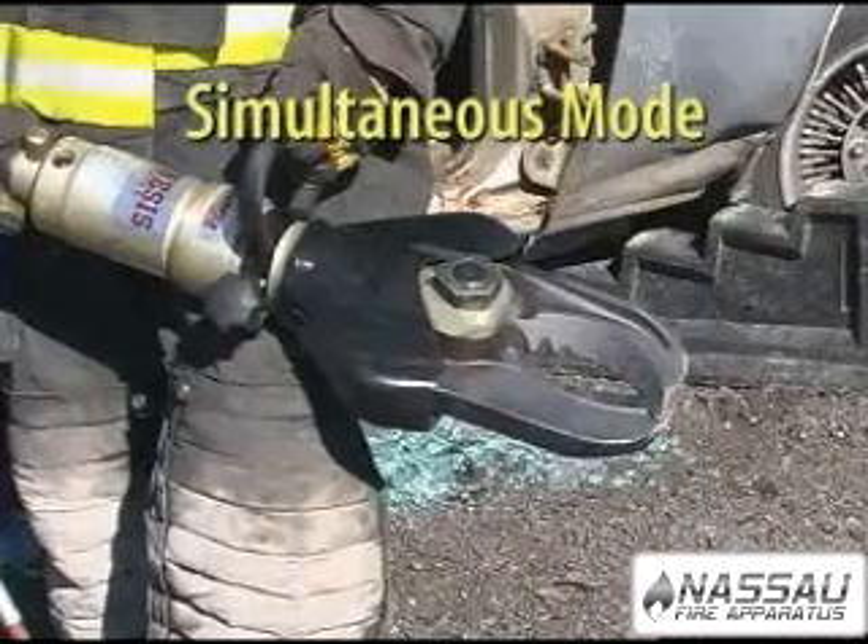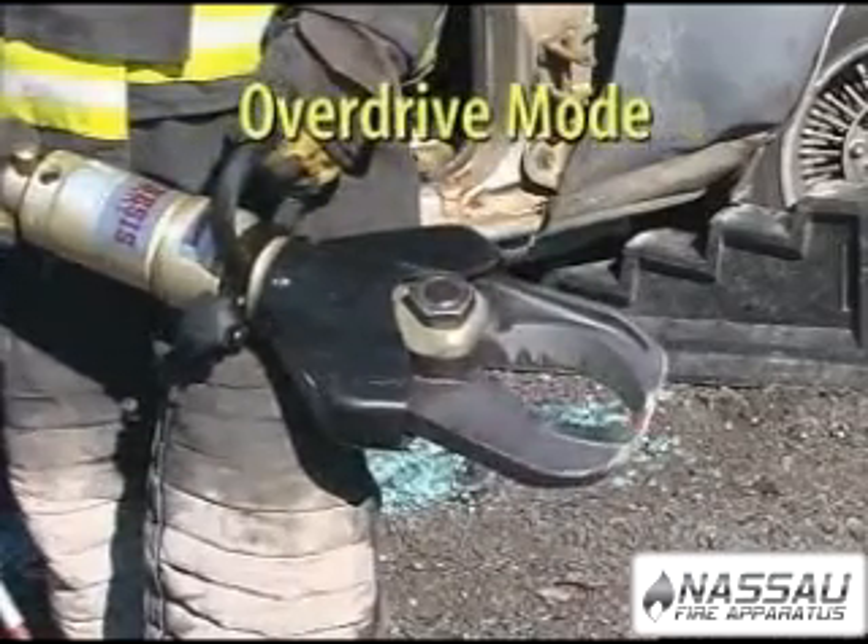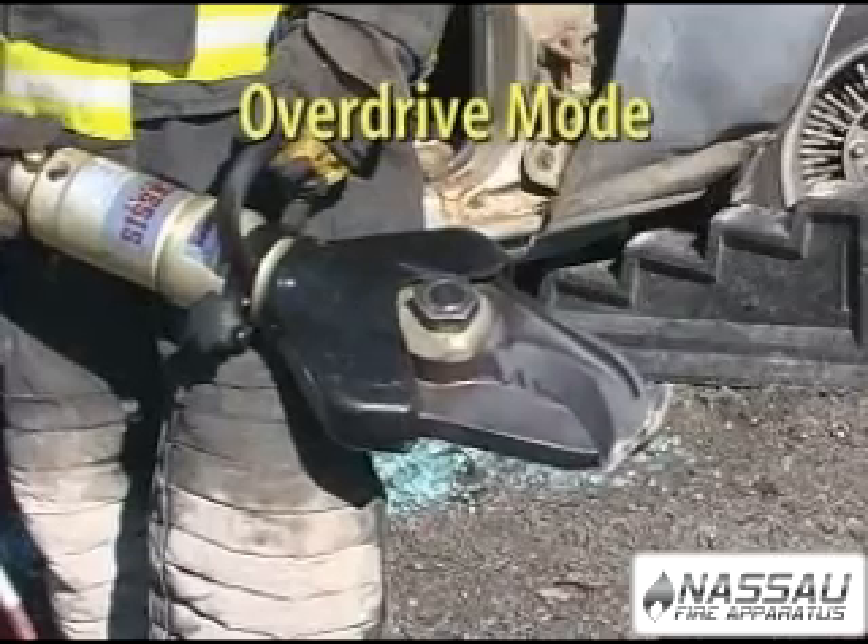The Mach 3 Mini SIMO operates at a maximum of 10,500 PSI on mineral-based hydraulic fluid.